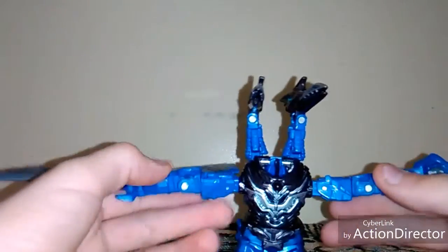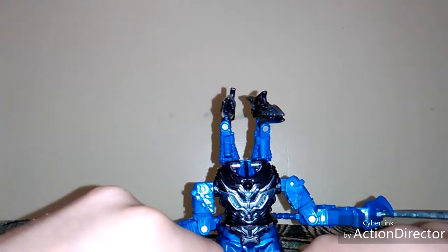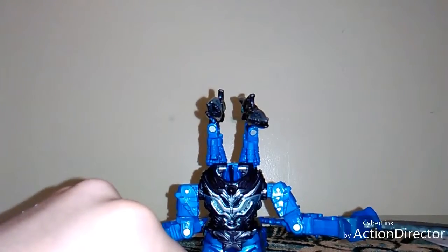It looks like a pretty good toy. I'll give it a double hug — it's not as good as others but still a double hug for you buddy. Subscribe to my channel and like the video. Come back to see the mystery Godzilla character coming up on Monday hopefully. See you in the next video, bye!